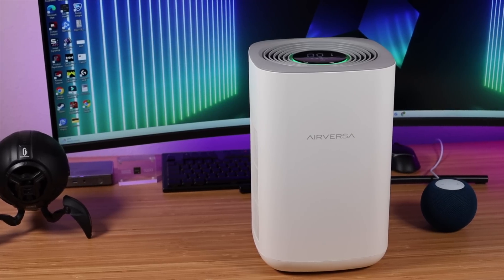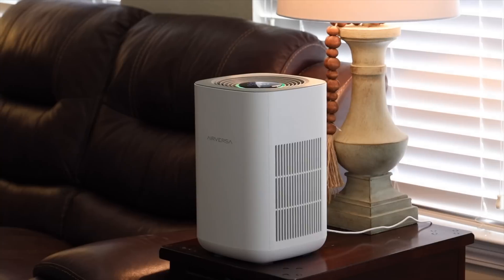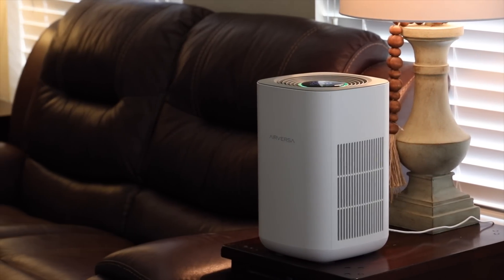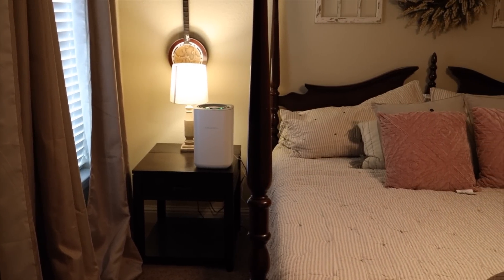Overall, I'm super impressed by the Purell by Airversa. This feels like the smartest air purifier that I've ever tested out, and I just love the Thread integration — it makes getting this set up super easy and ensures a reliable, stable connection whether I have internet access or not. I'll be sure to include links in the description of where you can pick up your Purell by Airversa today. That about wraps it up for this video. Thanks guys for watching. Be blessed — I'll see you in the next one.